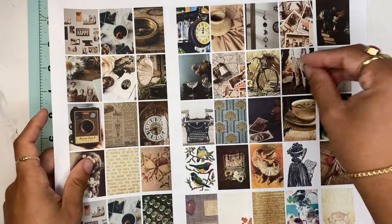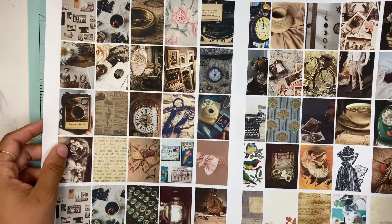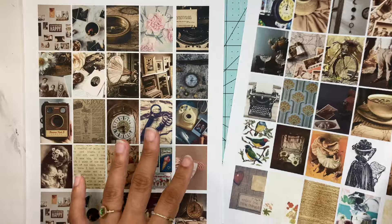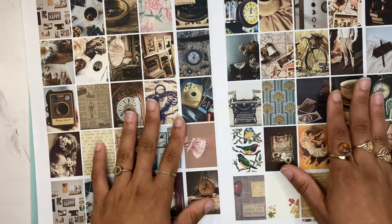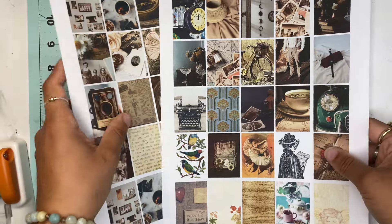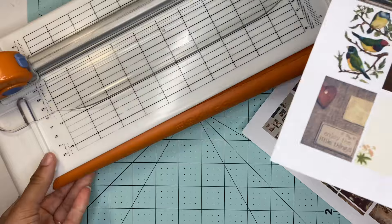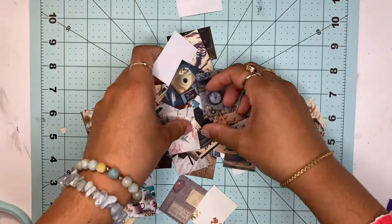I'm glad my printer didn't fail me and that it came out nice, crisp, and clear — sometimes it does those lines, but that's usually when it's a very big picture. I'm really happy it came out like this. We're going to cut these down to 50 pictures, which is good because sticker books usually come with around 45. So we're just going to trim these down.